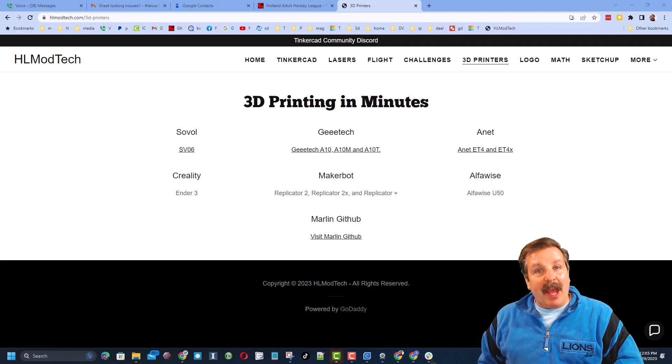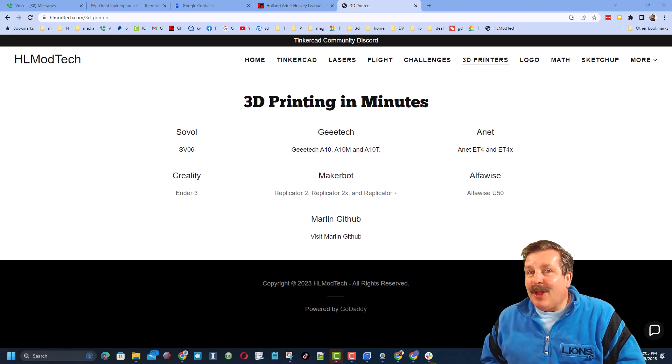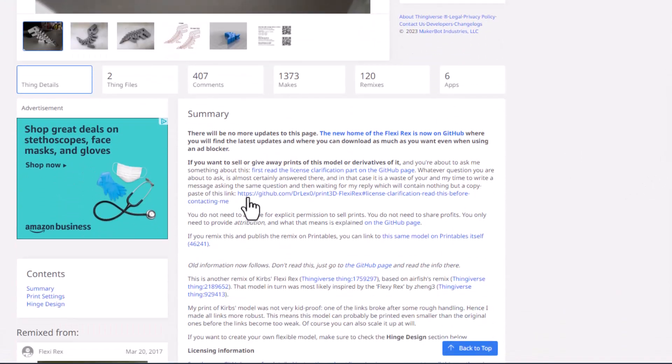Good day friends, it is me HL Mod Tech and I am back with another 3D printing project. We are starting today on Thingiverse — if you've never been to Thingiverse, there are so many excellent designs. One of my favorites is Flexi Rex, and that's what we're about to print.